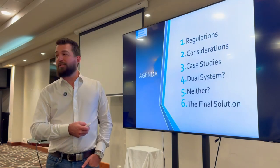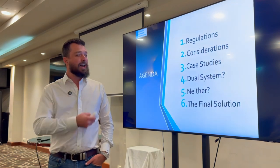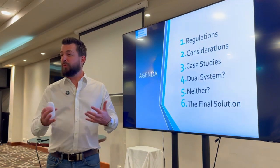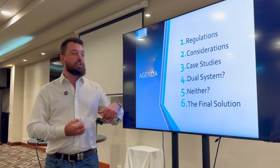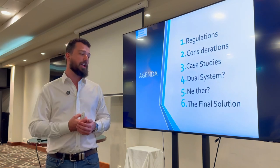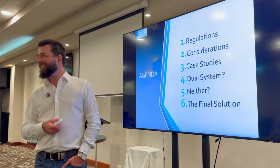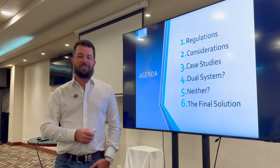These are the things we're going to cover. We'll start off with the dry stuff and then get into the more interesting stuff. First is regulations, then some considerations about those regulations, then we'll jump into case studies. Finally, we'll talk about the option for a dual system — under and over — and then we'll see if we can pose the final solution that trumps the entire argument.